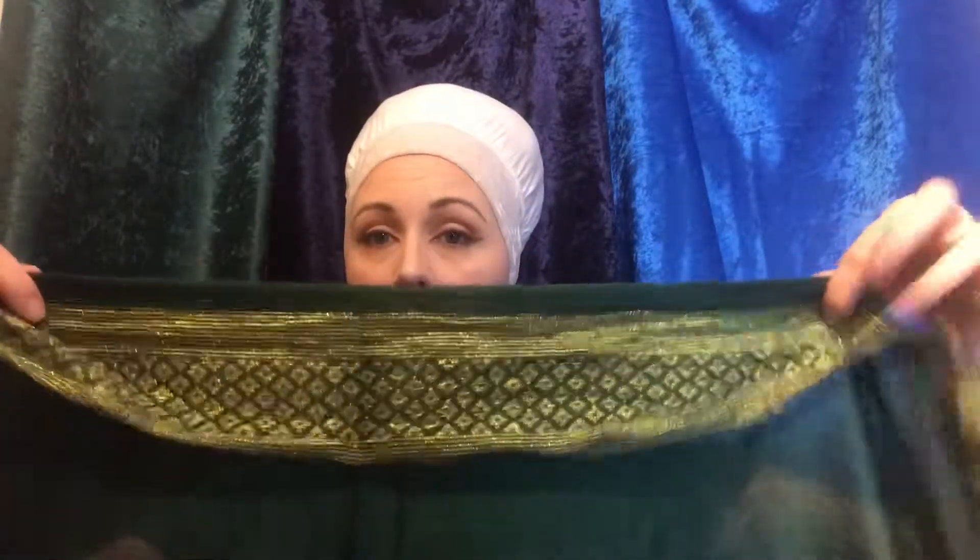I'm going to start with the green scarf. In the front, I want the pure green to show through, so I'm going to fold over the edge and tie the scarf with about equal tails, just straight across, making sure that I hide all of this gold.